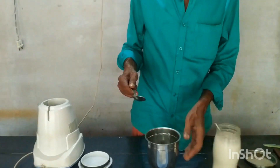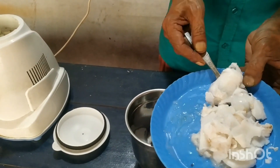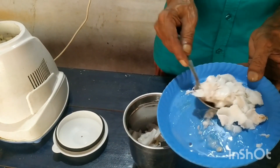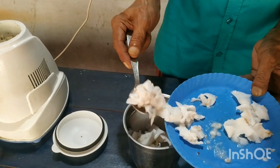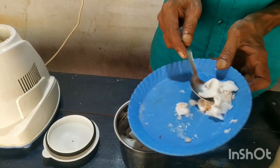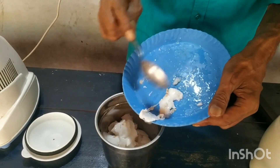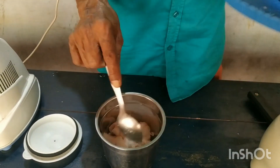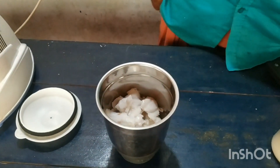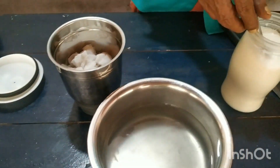Now we'll add that. We will cut up the output below. We are going to make it for 10 minutes.